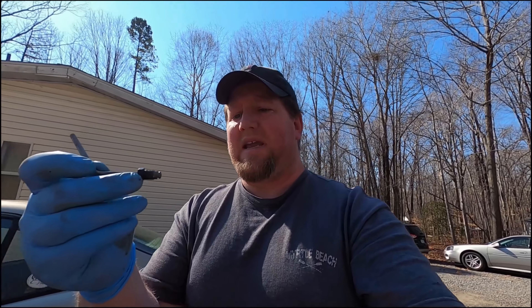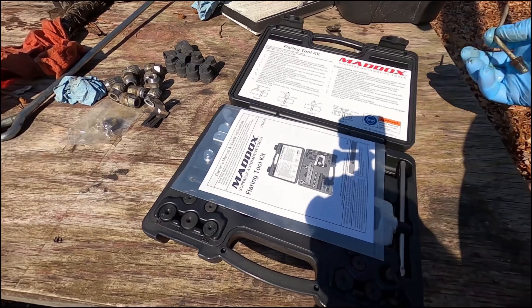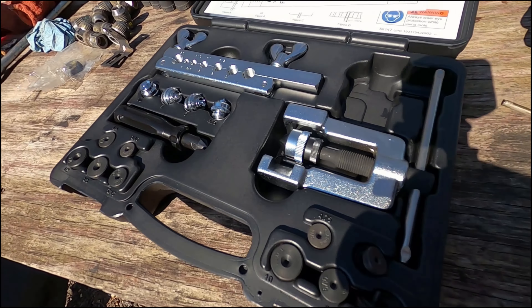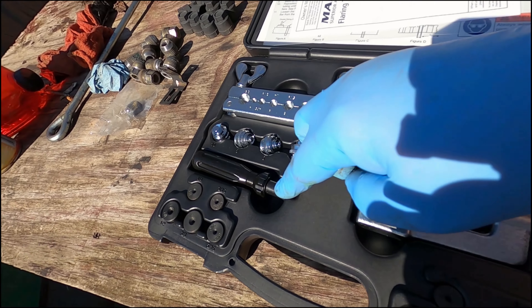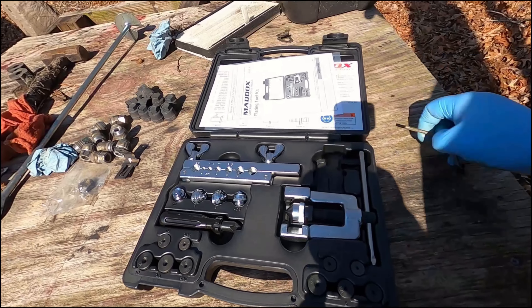Now I have a sample of my tubing and the type of flare I'm going to need to make. The other tools I'm going to need are a flaring kit — I picked this one up pretty cheap from Harbor Freight, but it has all the major flares you would need to make. It even has a little tool for cleaning out the inside of the tubing, so I think it's going to do fine for this repair. Next, it's off to the parts store.